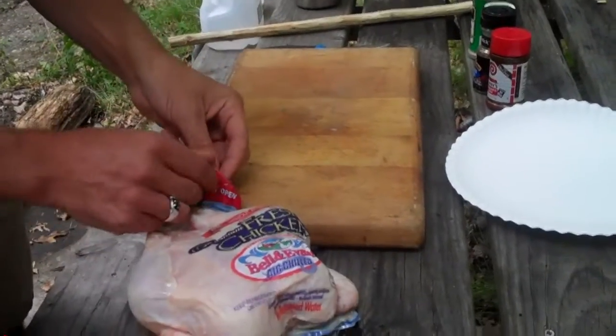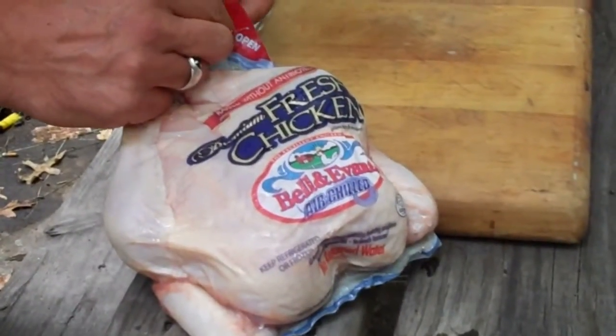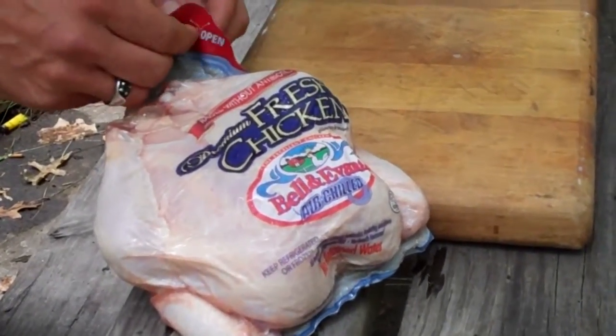Today on Jake on Food, I'm going to be cooking a whole chicken over open campfire, kind of rotisserie style. I have this wonderful Bell & Evans chicken that I got from Mertz Meats on the Avenue.